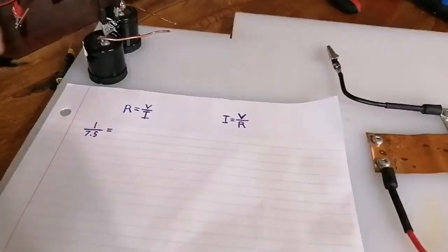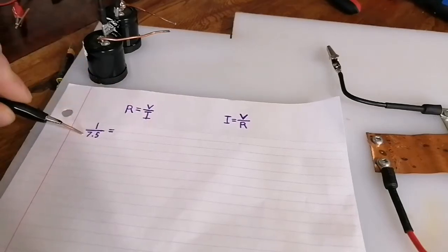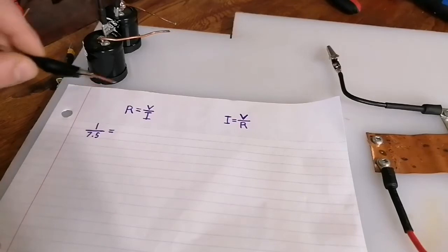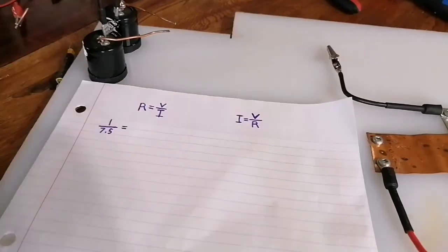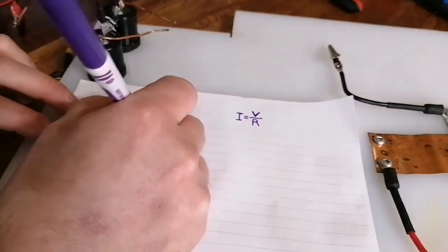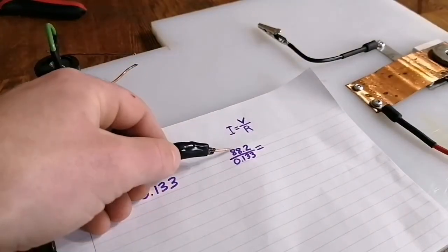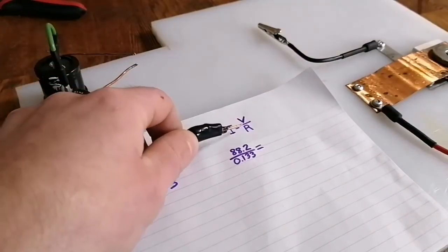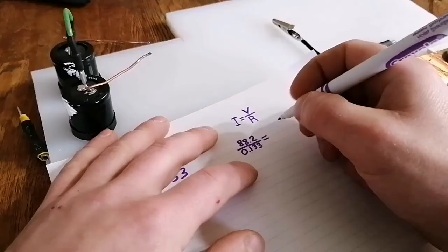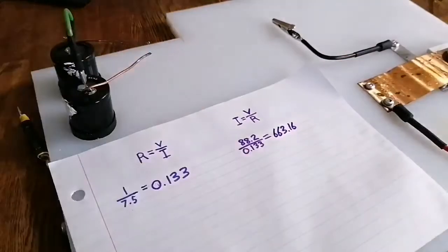Alright, that's quite a bit. So we'll take our voltage, 1, divide that by our current, 7.5. For some reason, current is I — I don't know why, I guess it would have just been too easy if all three of them made sense. And then when I do that equation, I get 0.133. So then we'll take the voltage of the capacitor bank, 88.2, divide that by the resistance that we now know, 0.133 ohms. And that gives us 663.16 amperes.